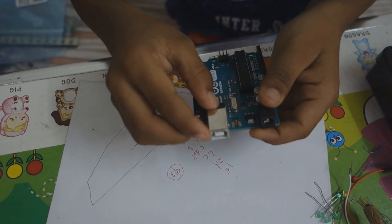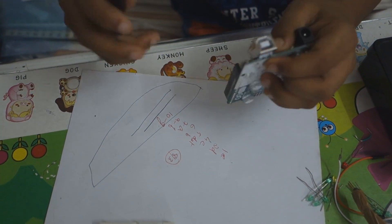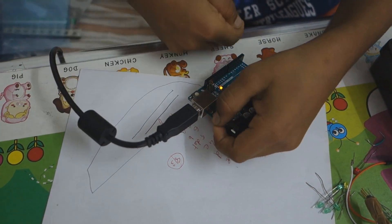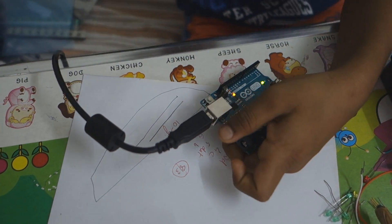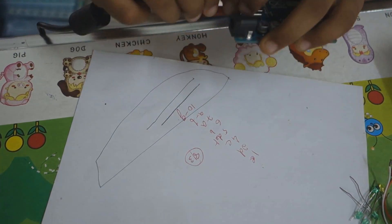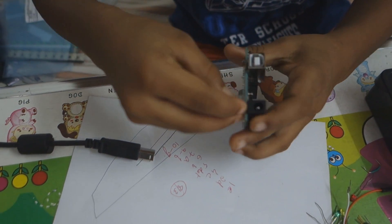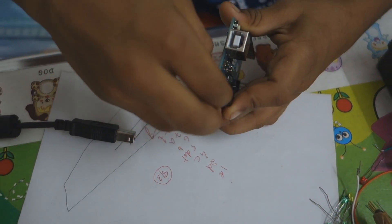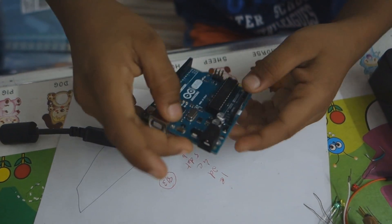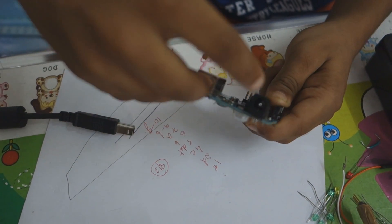This is the USB connector. You can attach a cable like this type and program it from your laptop. And if you have already programmed the Arduino, you can attach a battery here — 12 volt, 6 volt, or 9 volt — and it can work without the USB port when you attach that.